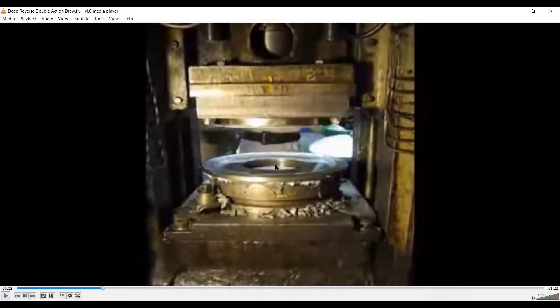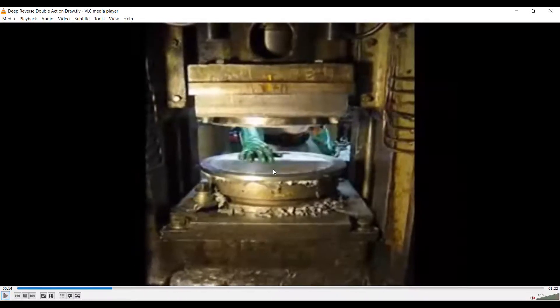You can notice the die opening here. We need to calculate the exact diameter of the blank to make the desired shape. The press being used is a double action press — one ram actuates the blank holder and the other ram actuates the punch. This is a conventional die configuration with the punch above and the die at the bottom.